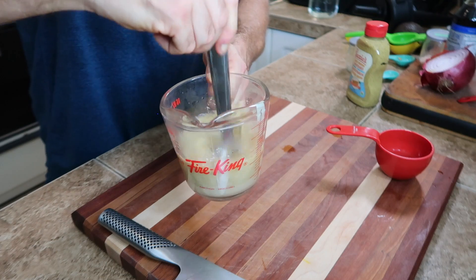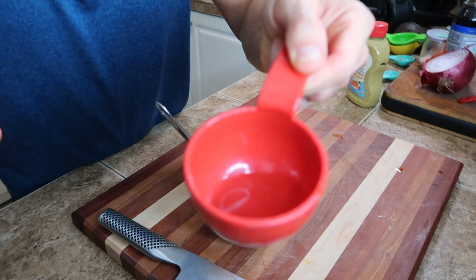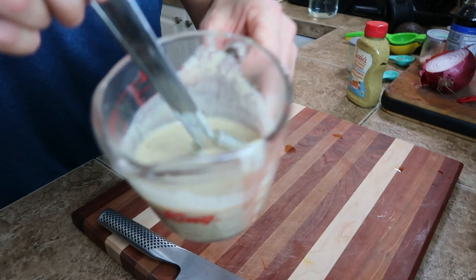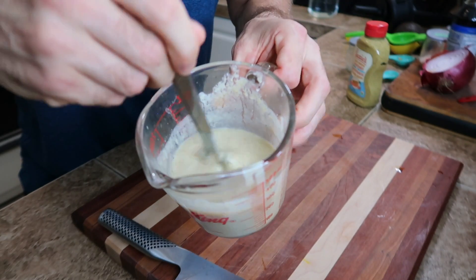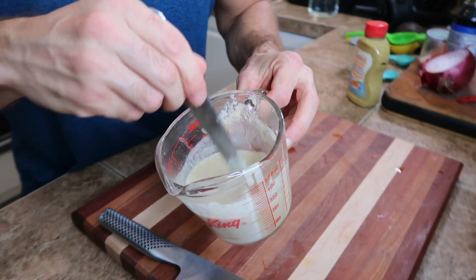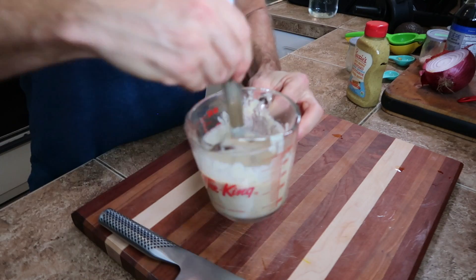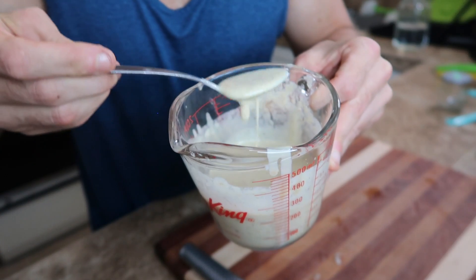Just whisk it all together. I ended up not needing that last little bit — so just under a half cup of water. You can see it's a pretty nice consistency so far. The cool thing about this is lemon actually helps tahini to thicken, so as you let it sit and stir it a little bit, it will continue to get thicker. I let it sit for a few minutes and it definitely got a bit thicker.